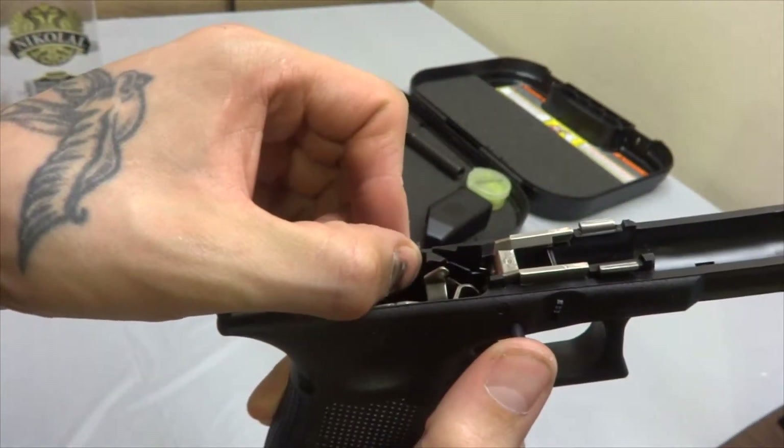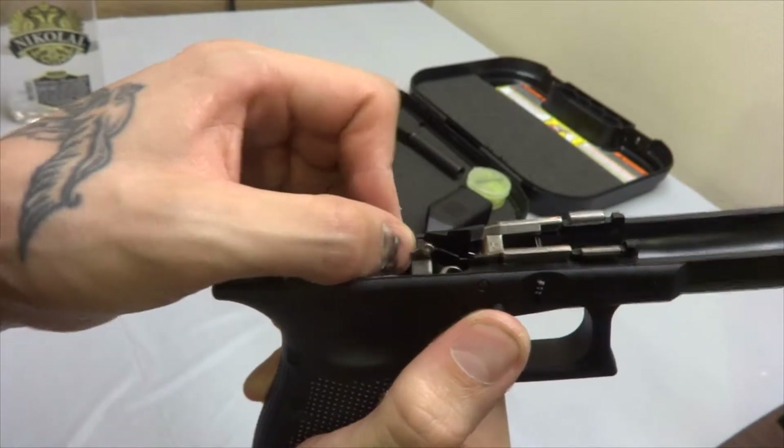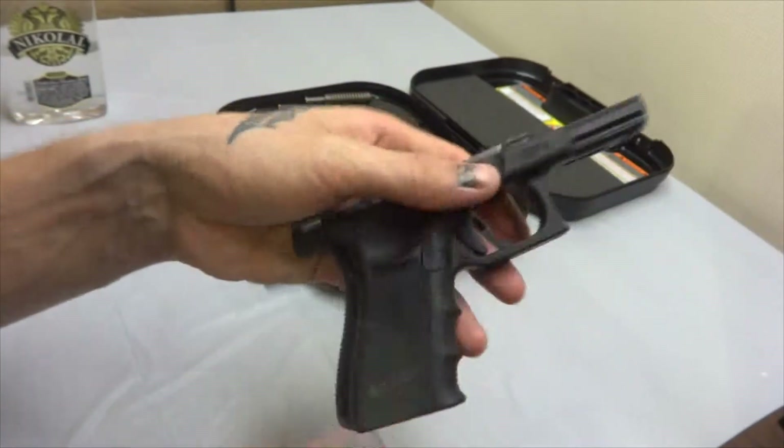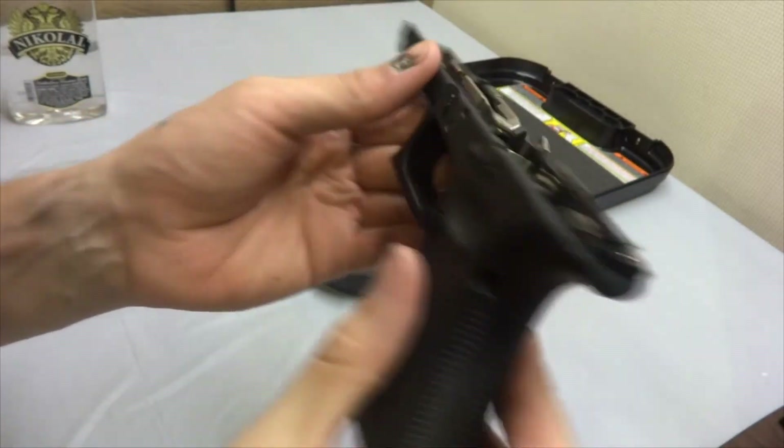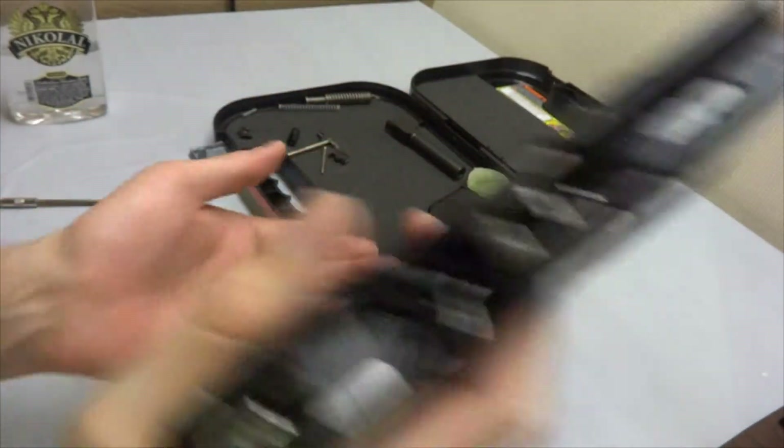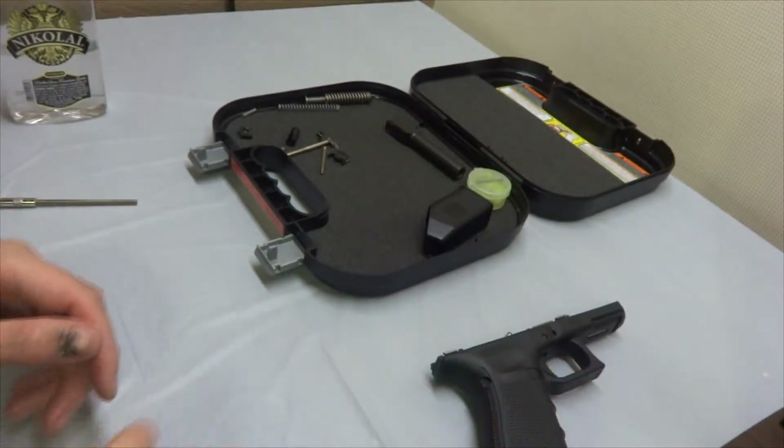It's a little stuck, so wiggle it up a little bit. And there we go — the lower is now assembled.